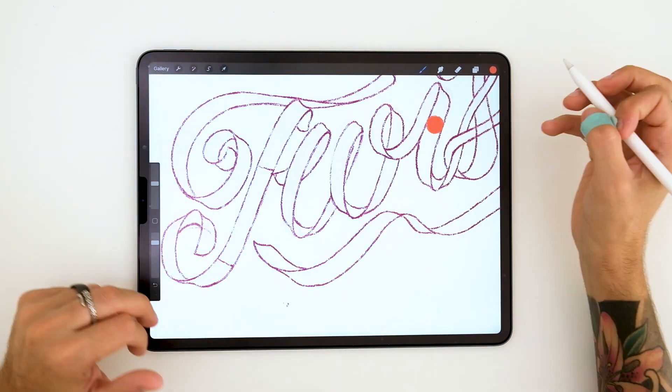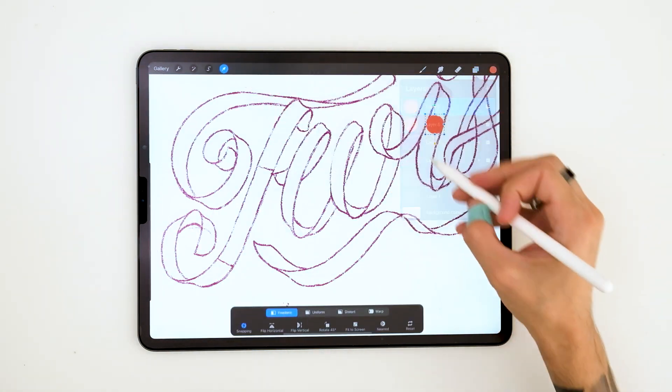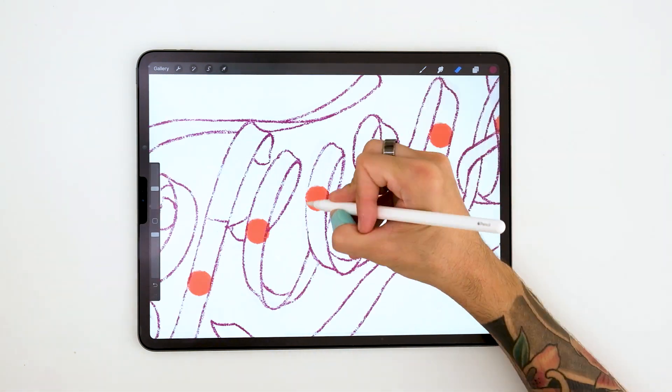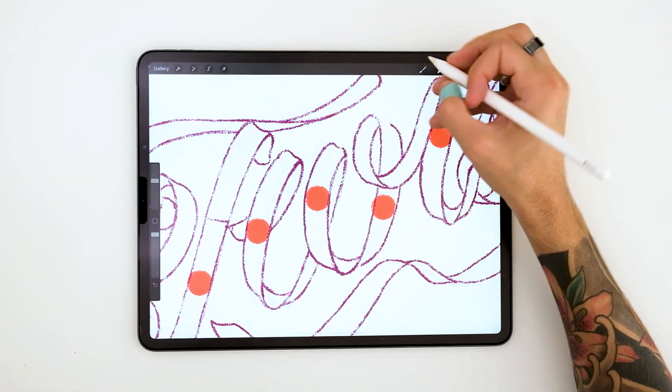Before moving on to the next step, we'll just make sure that everything is balanced. For this, I always grab a circle, paint it inside, and then put it across my letters. Then you'll see if every letter has the same thickness.